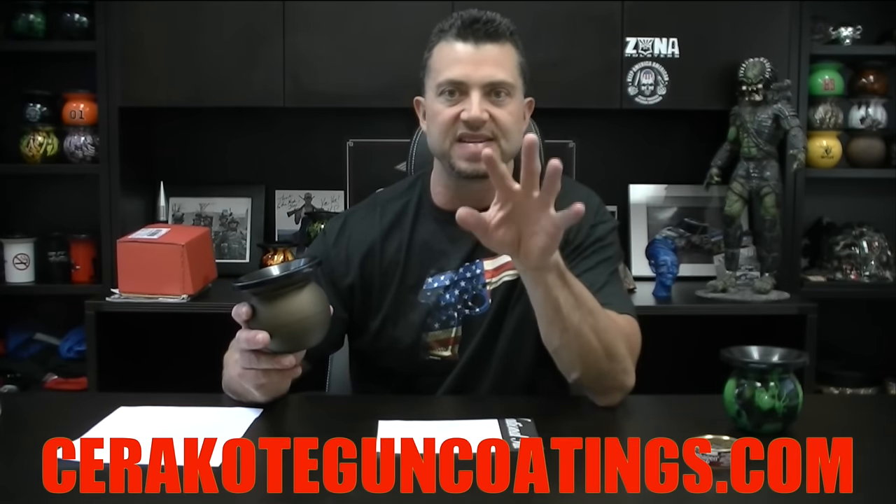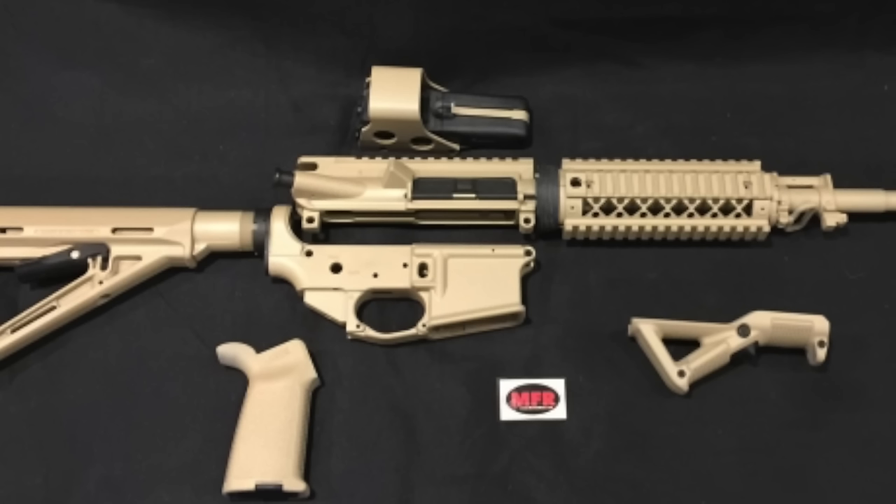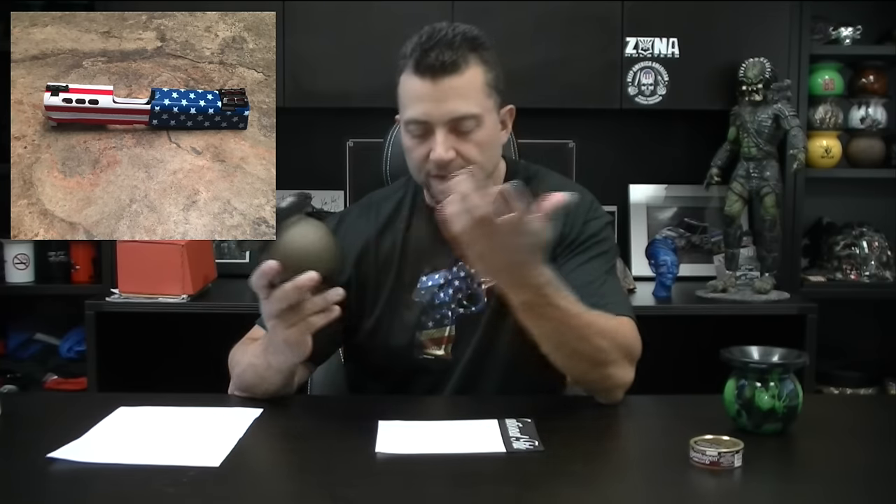I want to invite everybody to go visit Cerakote.com and check out some of the crazy, amazing, badass designs and patterns and colors that they have over there. There are so many different color combinations you can do. A lot of our viewers are gun enthusiasts, so we figured a Cerakote Mud Jug would obviously make sense. If you're not a gun enthusiast, then get off this channel and go vote for Hillary.